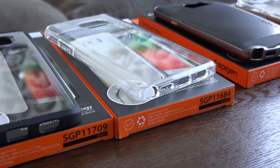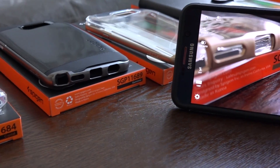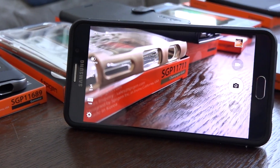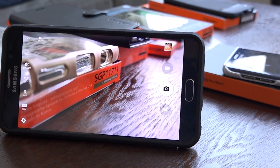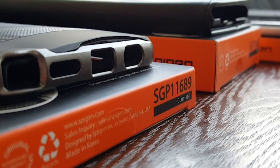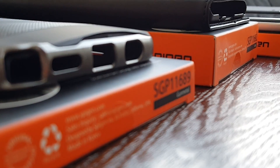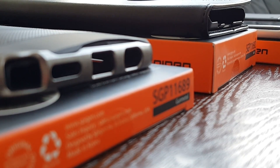So that's it from us here on the Spigen cases for the Galaxy Note 5 and the S6 Edge Plus. That's the stuff that Spigen has — you can check them out. We'll have links for both case series down below. If you have any questions or comments, let us know. Don't forget to like this video, share this video, subscribe to the channel, and always enjoy your entertainment.